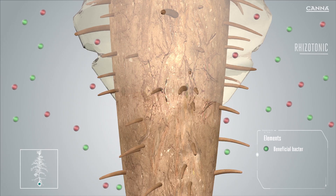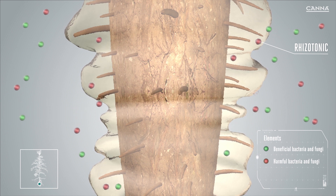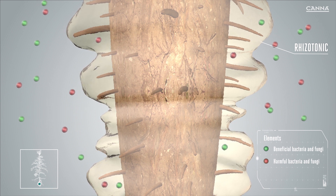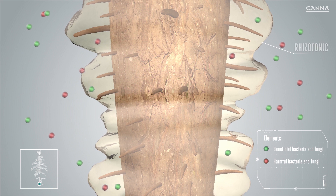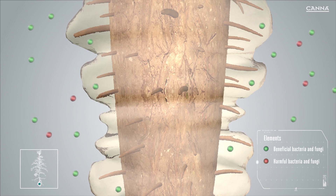Rizzotonic contains components that act as antimicrobial, antiviral, and antifungal agents, which help to limit pest and pathogen activity. Some of these agents act by repelling, some by camouflaging, and some by having a direct physical effect.